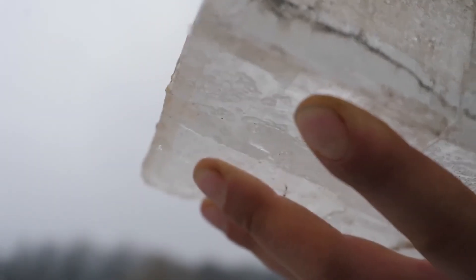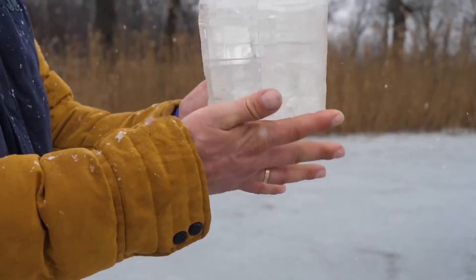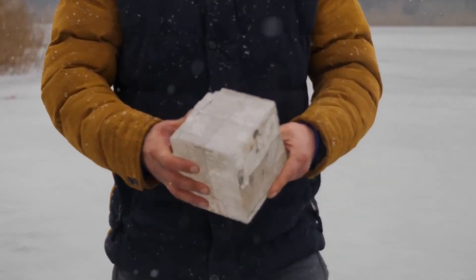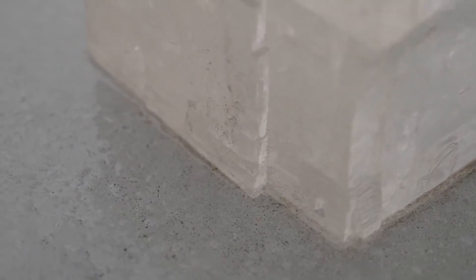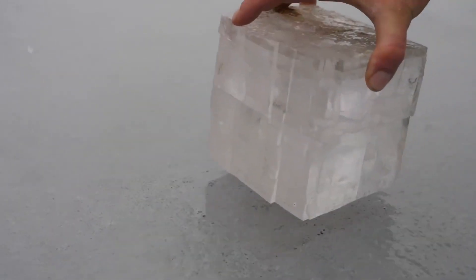If ordinary salt does the job, this crystal must be really something, especially considering its weight and size. My hands are starting to freeze, so let's put the crystal on ice and wait for the results. It's only been 15 minutes and you can already see the distinct outline that our cube has left behind. I think it would be more impressive if we left it alone for a couple of hours and continued filming.